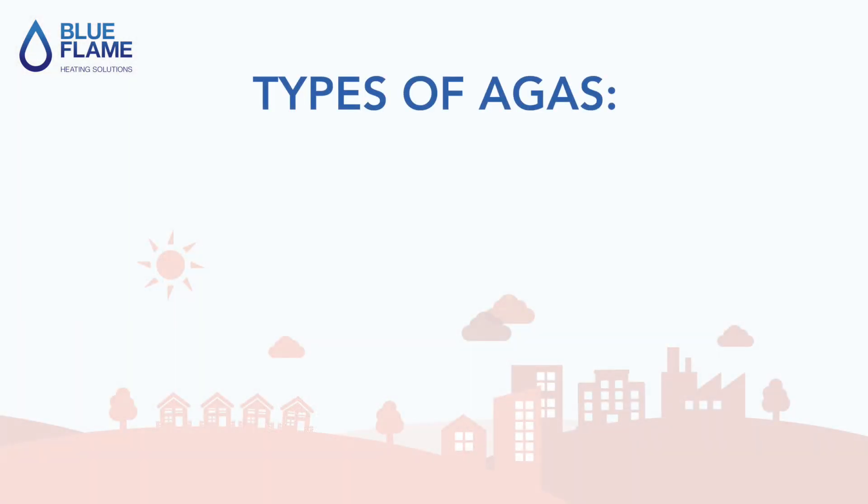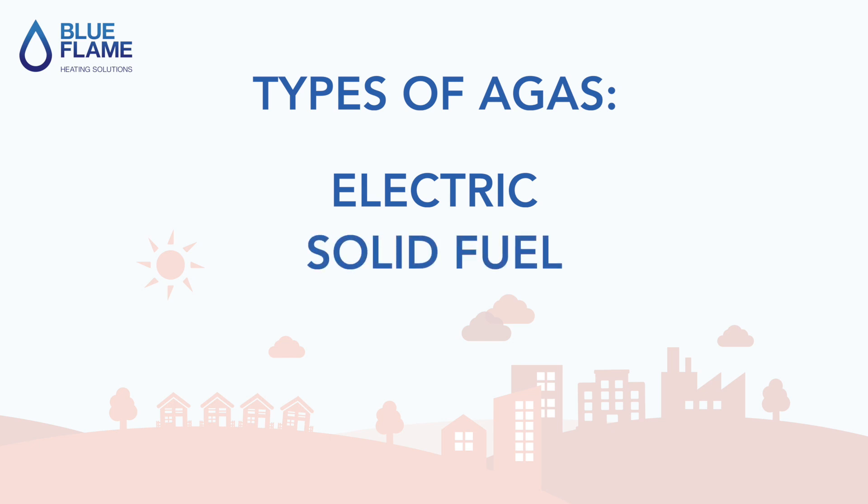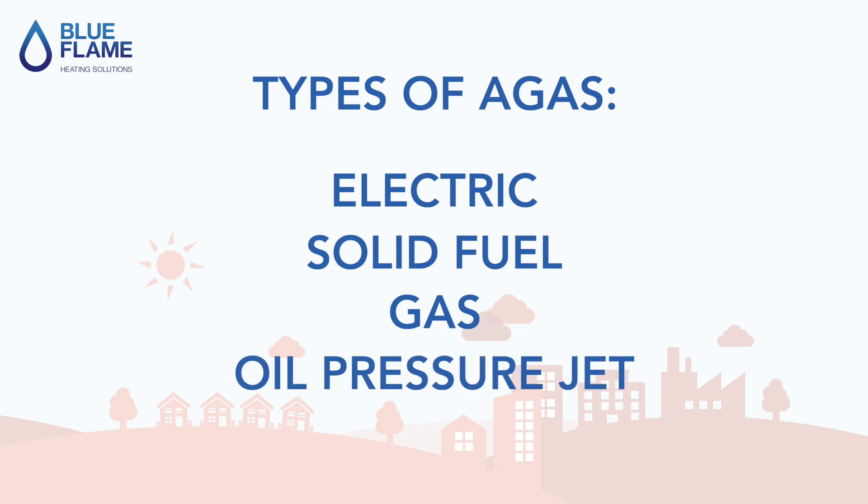There are lots of different types of Agas: electric, solid fuel, gas — both natural gas and LPG — oil pressure jet, and oil vaporizing.